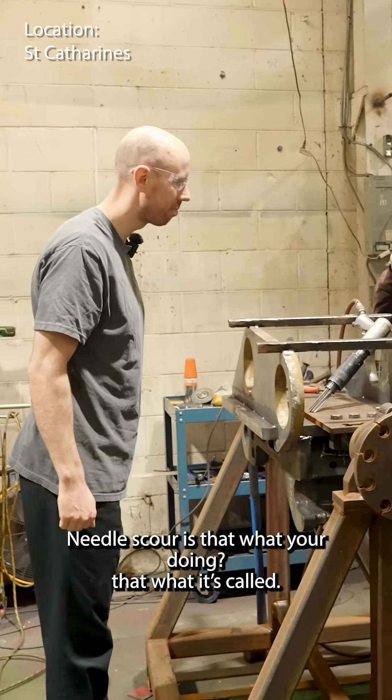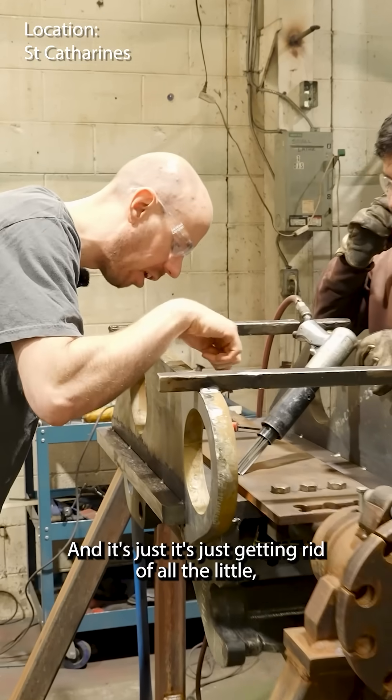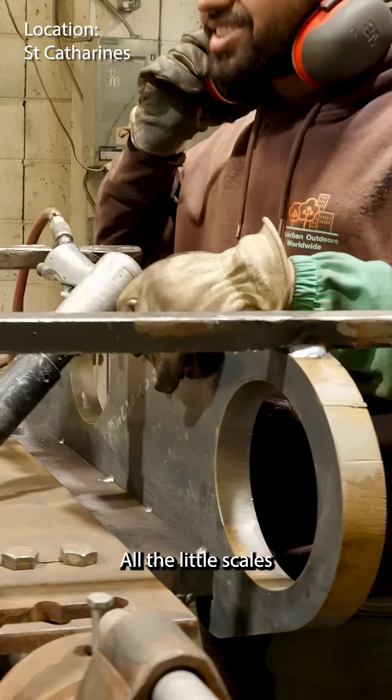Needle scale — is that what you're doing? Is that what it's called? Yeah. It's just getting rid of all the little scales — all the scales.